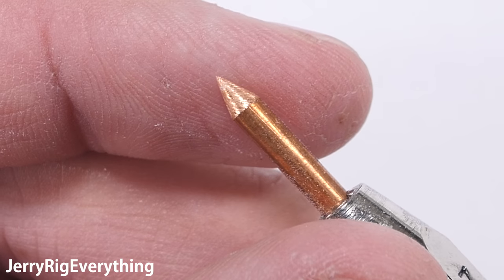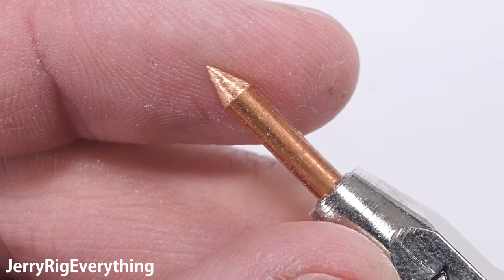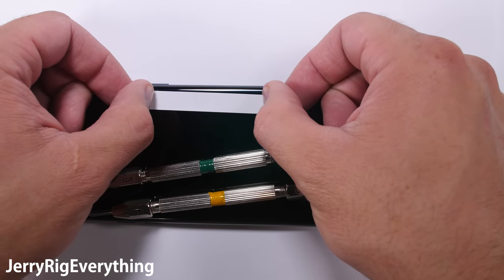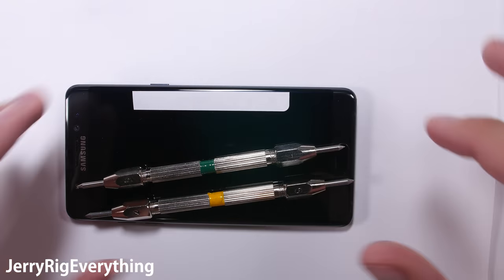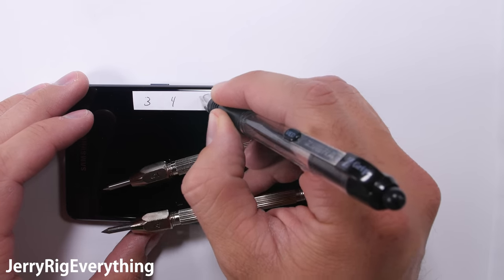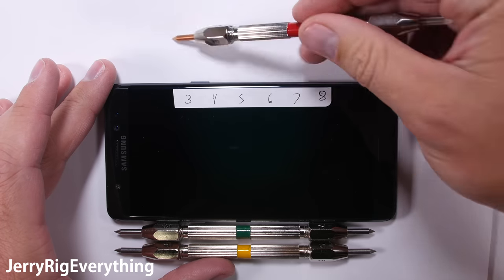When purchasing this $100 set of Mohs picks, they come extremely sharp, since you need a sharp object in order to perform a scratch test. This particular kit that you see me opening on screen right now was purchased after my Note 7 scratch test and before the release of the iPhone 7. It's important to note that the iPhone 7 screen and camera lens test were performed with a brand new set of Mohs picks.